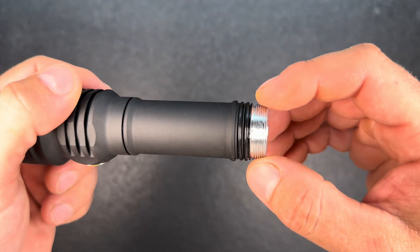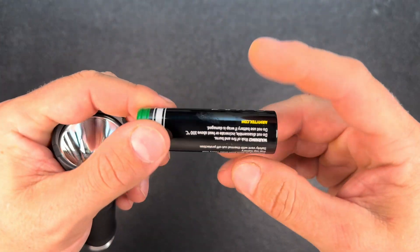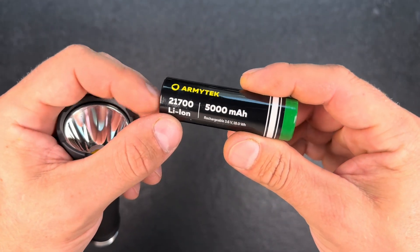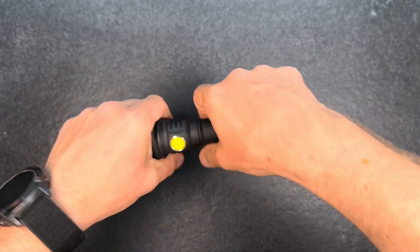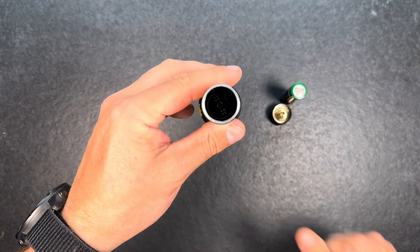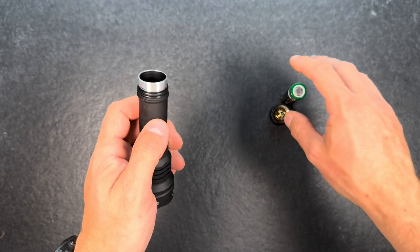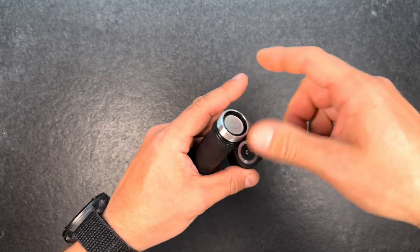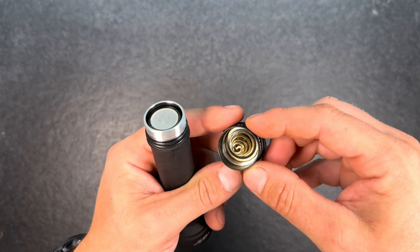So we have double O-rings already, the threads are nicely greased and they run smooth. And we have a 21700 Li-Ion battery with 5000 milliamps — I'm a really big fan of the Armytek flashlights and batteries, really good quality. It's not possible to disassemble any further. There's a spring in the flashlight head, you can already see the magnetic charging cap, flat button battery, and we also have a big strong spring in the tail cap.